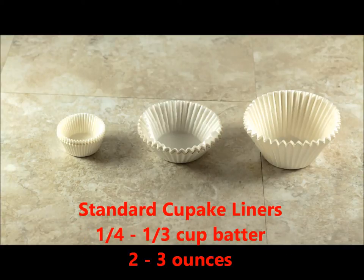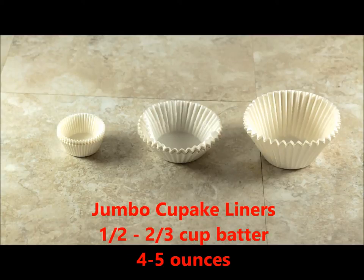If you're making standard size muffins or cupcakes, you're going to use one quarter to one third cup of batter, which will weigh two to three ounces. And jumbos take one half to two thirds cup of batter, which weighs four to five ounces.